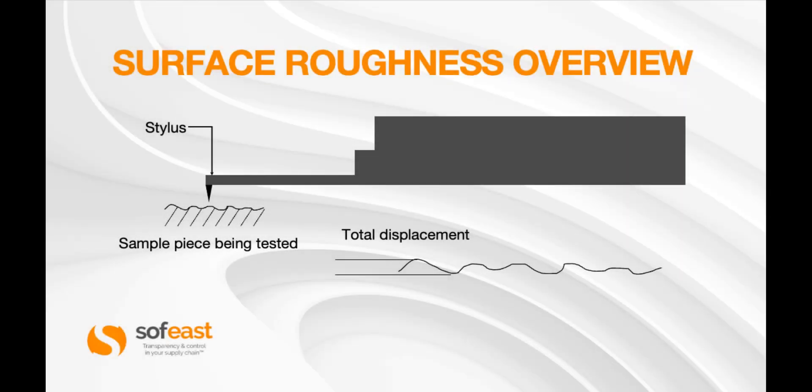Here's a quick overview of the basic setup — you can see the stylus on the end of the probe itself, and that has been drawn across the surface. If we zoom into that, down the bottom we've got the total displacement, which is the top and the bottom of the peak and the valley, which we saw earlier.